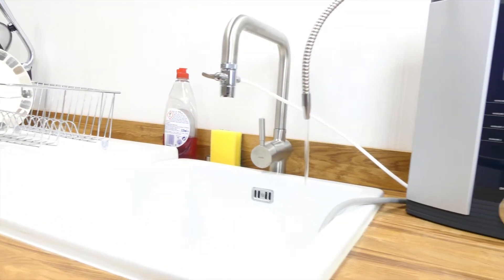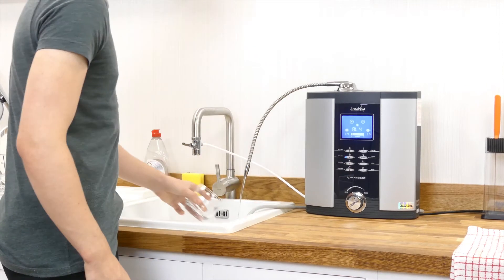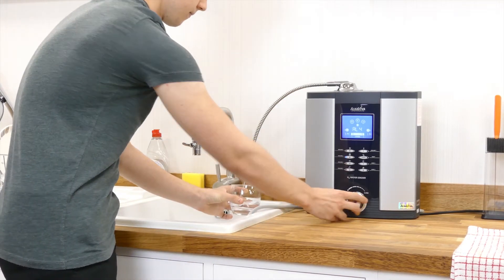Hydrogen levels are often overlooked in terms of performance. But drinking water with a high hydrogen molecule count has been shown to help with over 140 health conditions and diseases. This has been uncovered by over 500 separate studies, which does make a rather conclusive point about the importance of this reading.